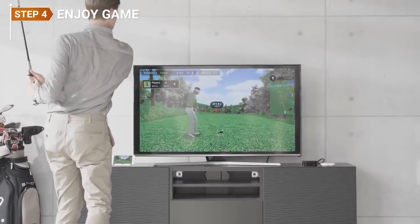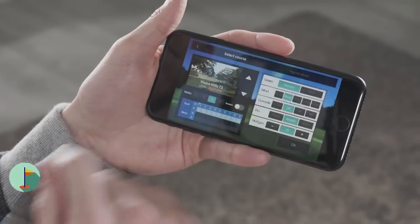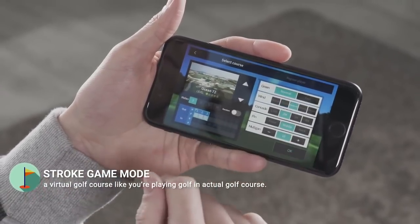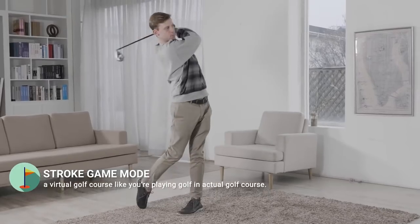FiGolf offers 7 game modes to make your swing practice more fun. In stroke game mode, you can choose from 3-hole to 18-hole rounds and play golf with your friends and family members on a virtual course, just like playing golf on an actual golf course.